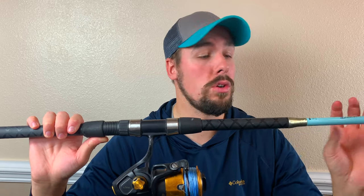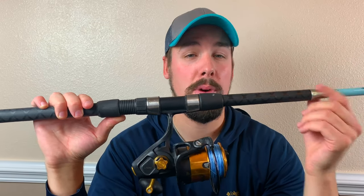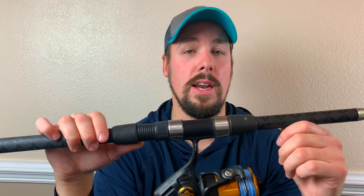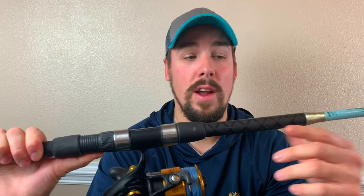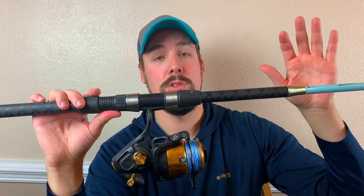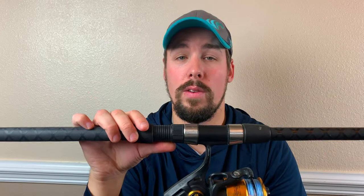I pair that with a 10 foot two-piece Okuma Breakwater rod. I kind of accidentally came upon this rod — I bought it off someone as a package deal when I first got into fishing. I love this rod. The guides are great, it has phenomenal action, a great backbone when fighting larger fish, and I really enjoy the grips on it. It's just a solid rod all the way around.